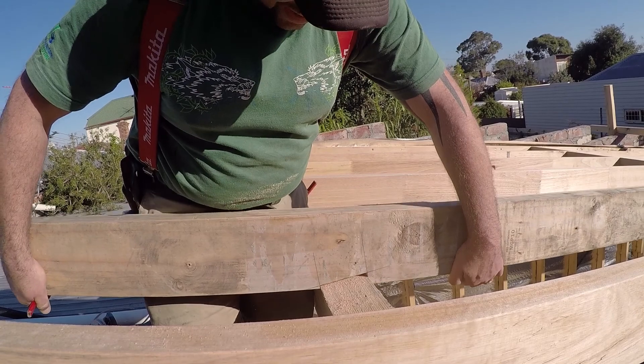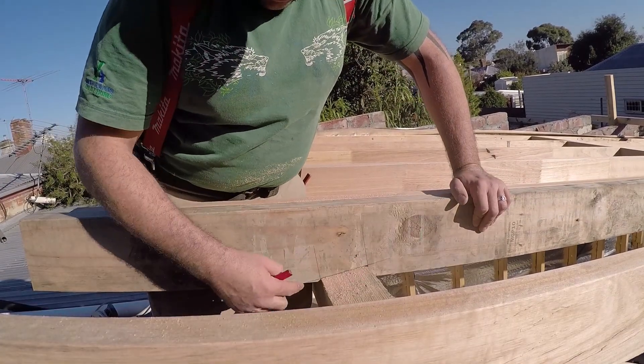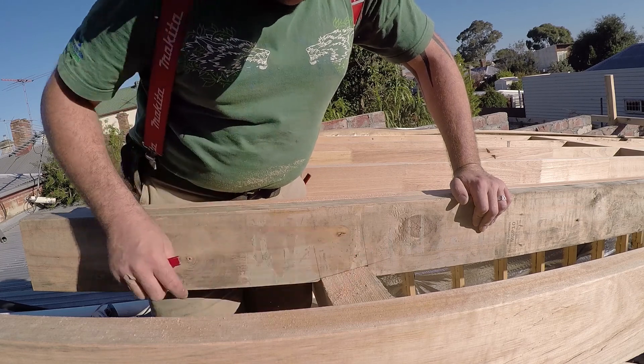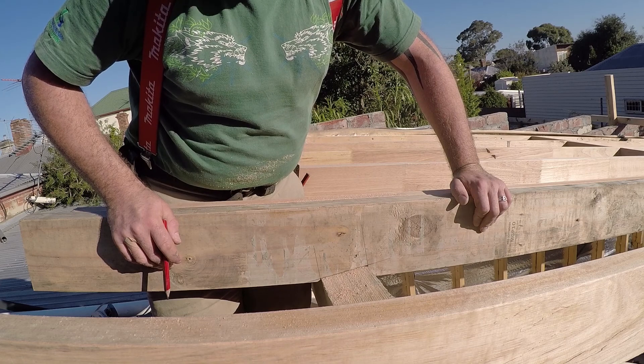Let's sit that into place. Now that we've set that in place, you can see that is nice and flat — it sits over the plate perfectly. We could give it a little bit extra if we wanted to on the sides, but it wouldn't be much — it'd be half a blade.